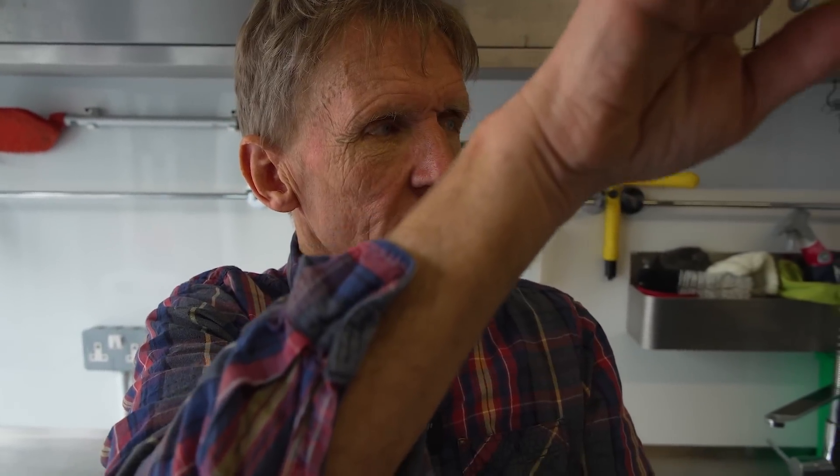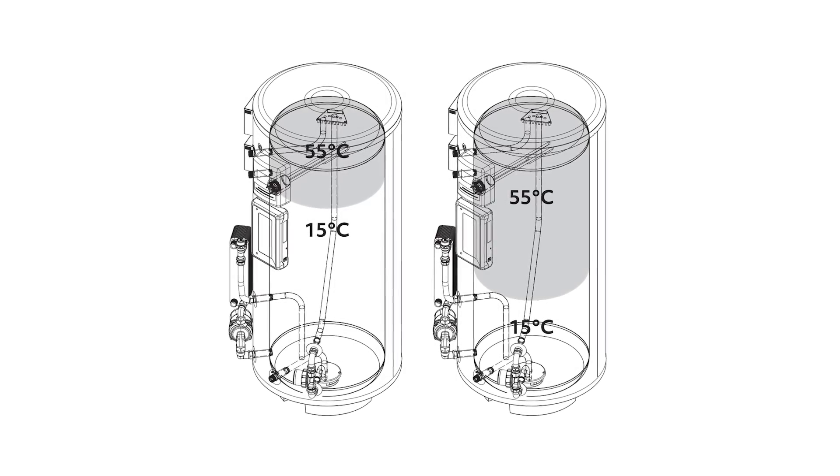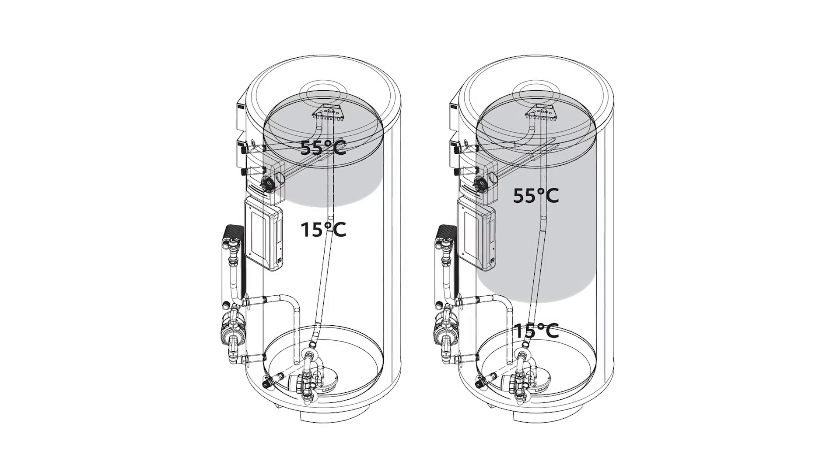The immersion heater — I can understand it being at the top. A lot of cylinders have got two, one at the bottom, one in the middle, so you've only got to heat up half a cylinder. But where's the sensor for the hot water temperature? Because it will always stratify — it's always going to have the hottest water at the top of the cylinder.